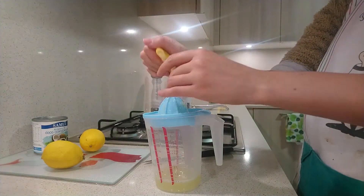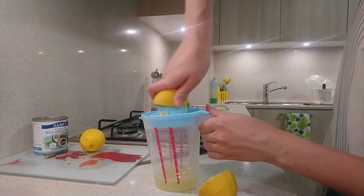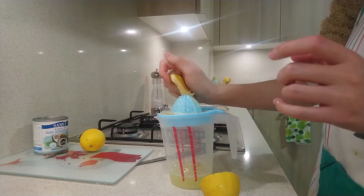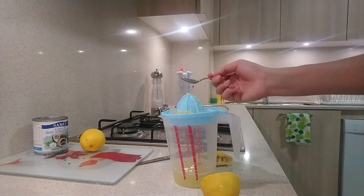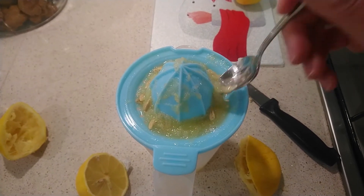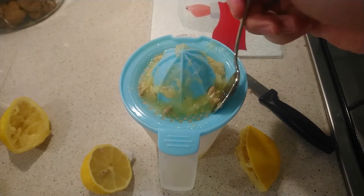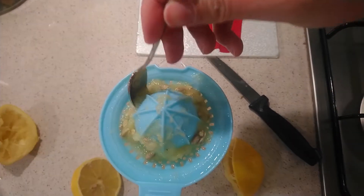If you don't have lemons, you can replace them with orange juice, but you won't feel much acidity in the dessert. If the lemon juice does not fall through the grate, you can help yourself with a spoon to let the juice pass, or you can discard the pulp that prevents its passage.